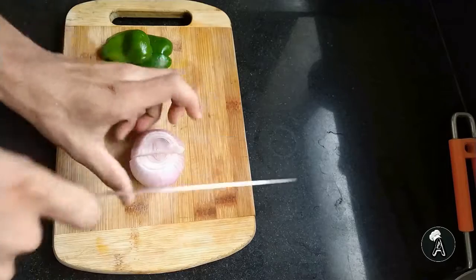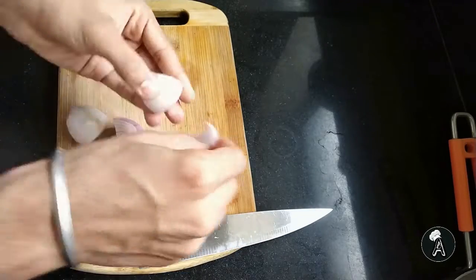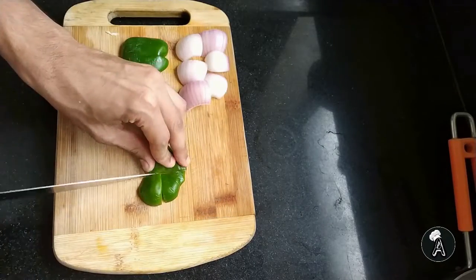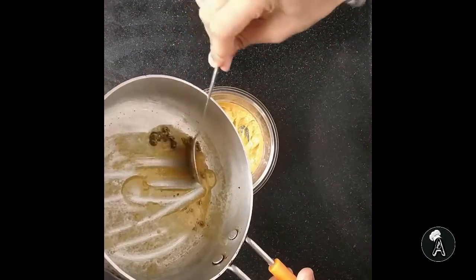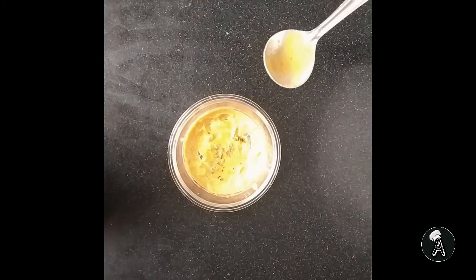Till the besan cools, let's dice a medium sized onion. Peel the onion shells. Also dice the capsicum. Now let's add besan to our marination.